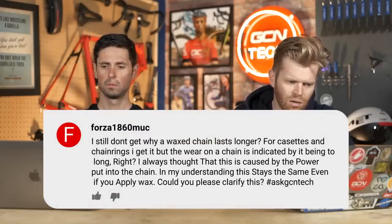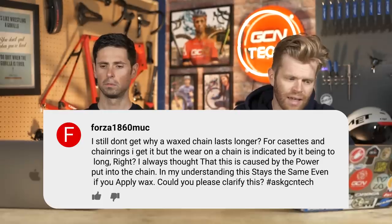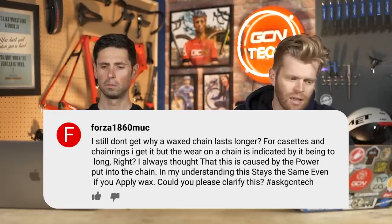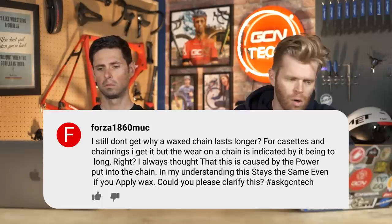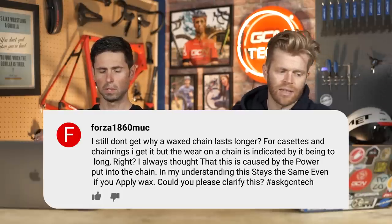Next question is from Forza1860Muck, who says: I still don't get why a waxed chain lasts longer. For cassettes and chainrings I get it, but the wear on the chain is indicated by it being too long. I always thought this is caused by the power put into the chain, and that this stays the same even if you apply wax. Could you please clarify this?